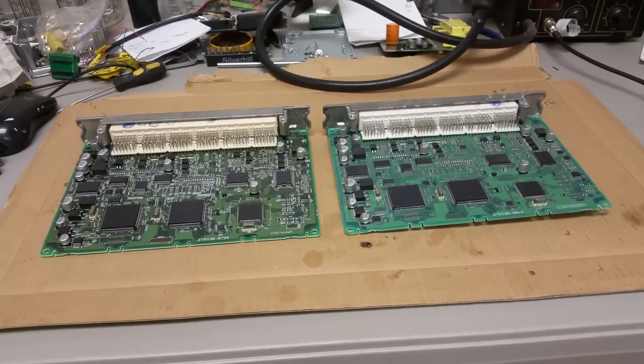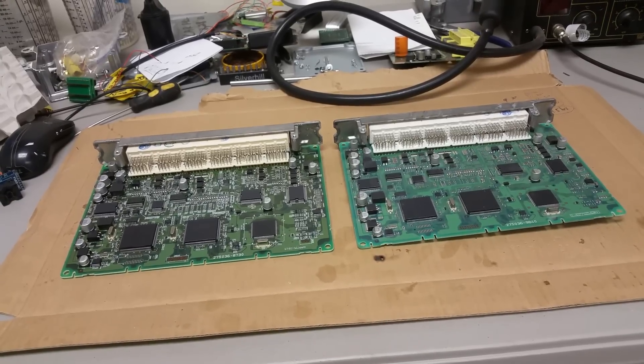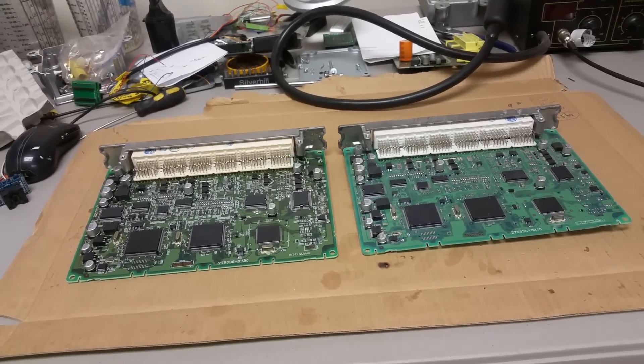Most Lexus computers are the same, so you should be able to use this procedure on any Lexus that you're working on.